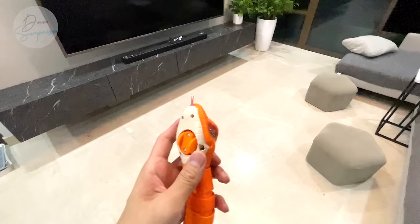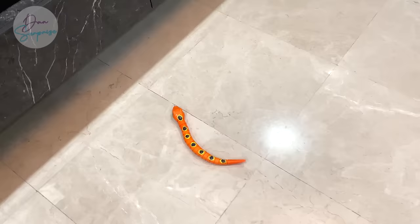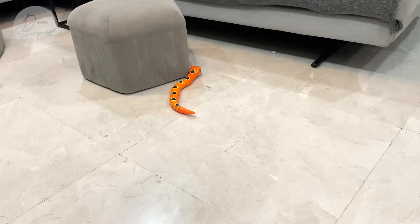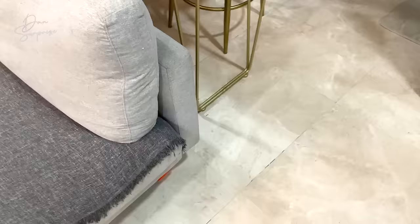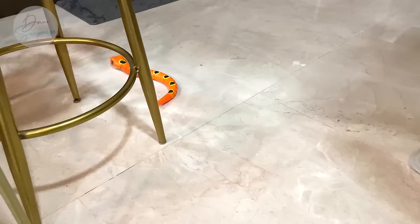Let's try this over here because we have more space. Okay, it looks very cute. Oh, it's stuck right there. It gets stuck pretty easily. I think the wheels actually get stuck pretty easily.